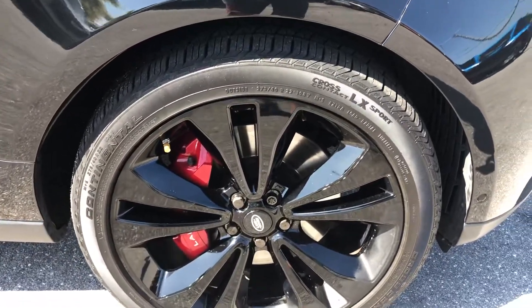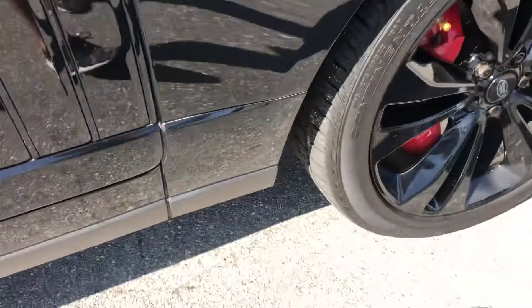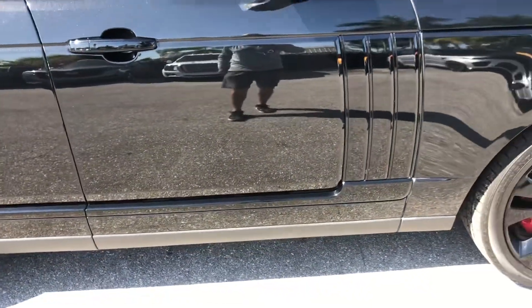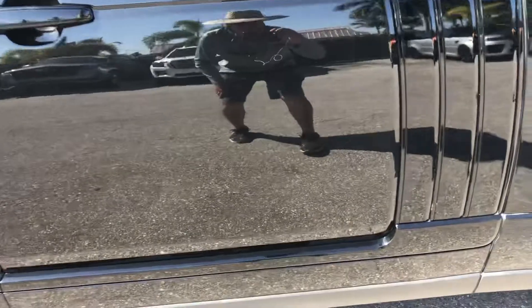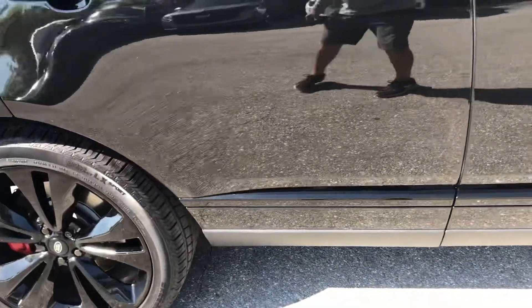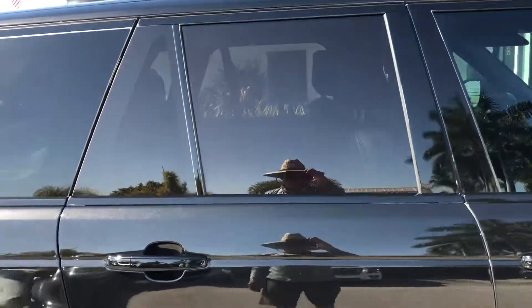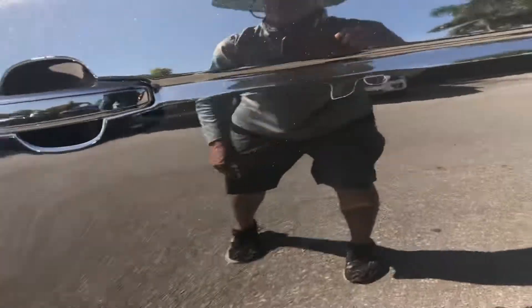Let's take a look at the tire and wheel — decent tread left on the tire. A little dust there. Passenger side front door. Got a little nick right here, another chip in there, and a little chip right there — very tiny.